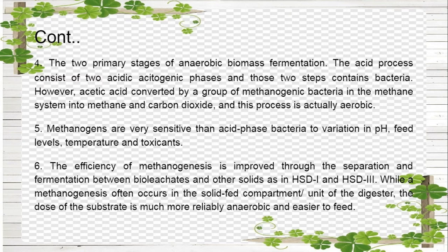Since this is anaerobic biomass fermentation, there are two primary stages: the acid process consists of two acidogenic phases and those steps involve bacteria. Acidic acids are converted by a group of methanogenic bacteria in the methane phase into methane and carbon dioxide. Methanogens are more sensitive than acidogenic phase bacteria to variations in pH, feed levels, temperature, and toxicants. The efficiency of methanogenesis is improved through the separation and fermentation between leachates and other solids as in HSD1 and HSD3, while methanogenesis often occurs in the solid feed compartment of the digester.